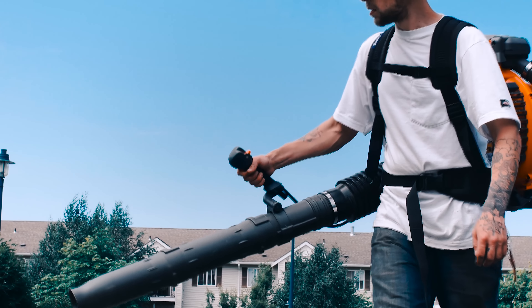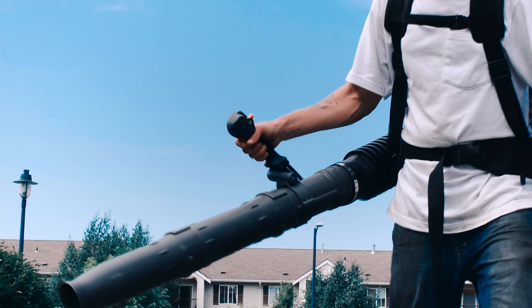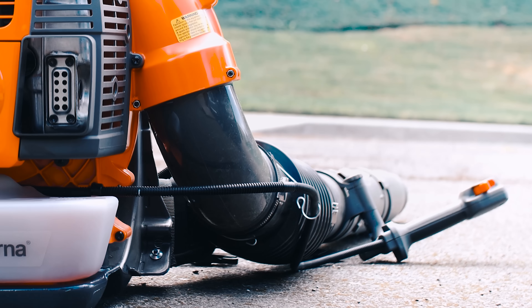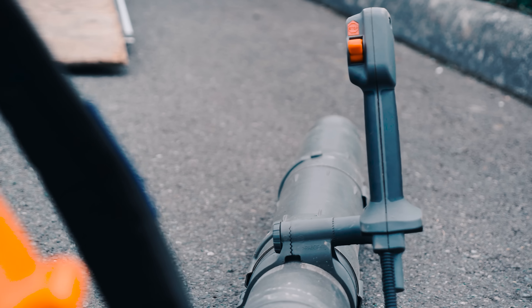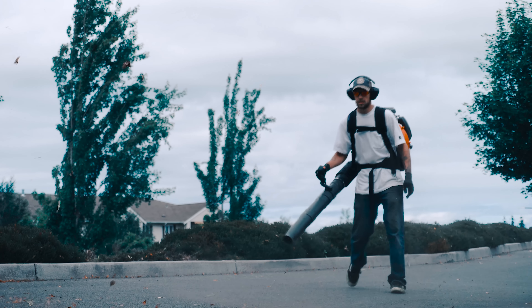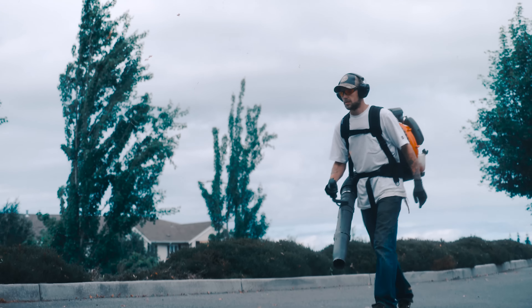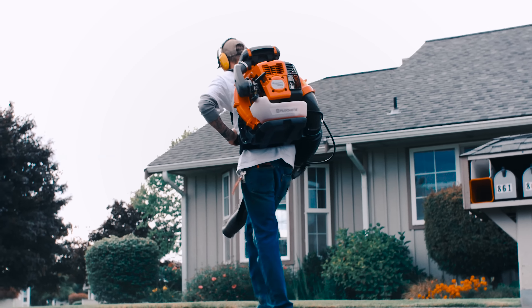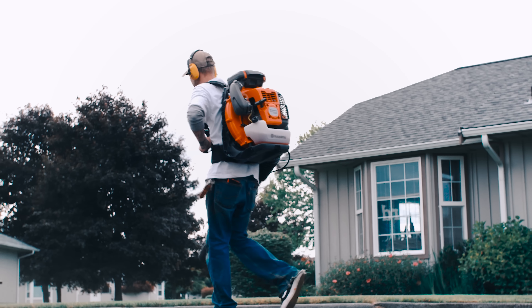Moving on to the things I don't like about the backpack blower — the first thing I want to mention is the trigger handle. This is one of the things that really threw me off at first, and I'm not quite sure why Husqvarna decided to go this route. The trigger handle is a little off center from the tubing. To me personally, it's not the most comfortable and it doesn't feel like I have the most control. I'm very curious to hear from people who have owned this blower for a while and what they thought about it.